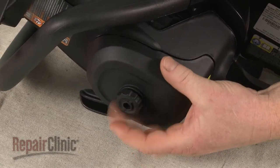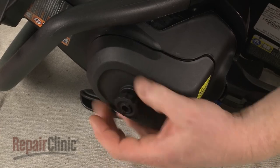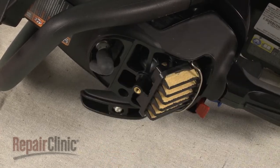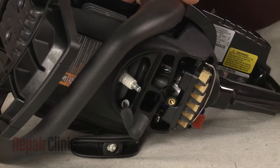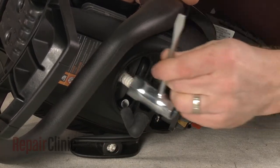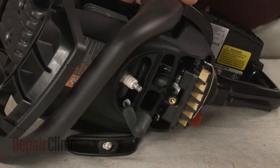Now unthread the knob securing the air filter cover and pull the cover off. Remove the wire and boot from the spark plug. Use the provided wrench to help loosen the spark plug, then unthread it.